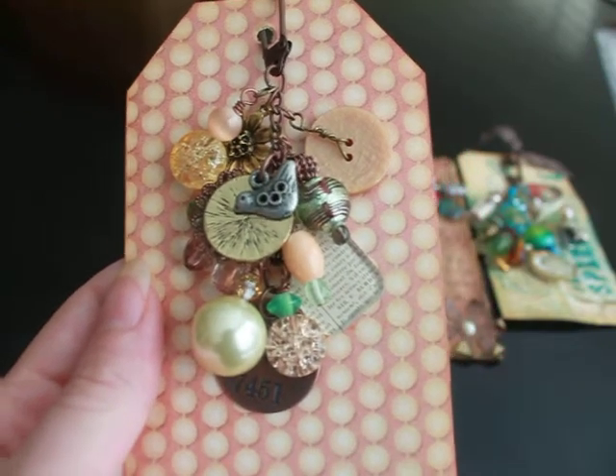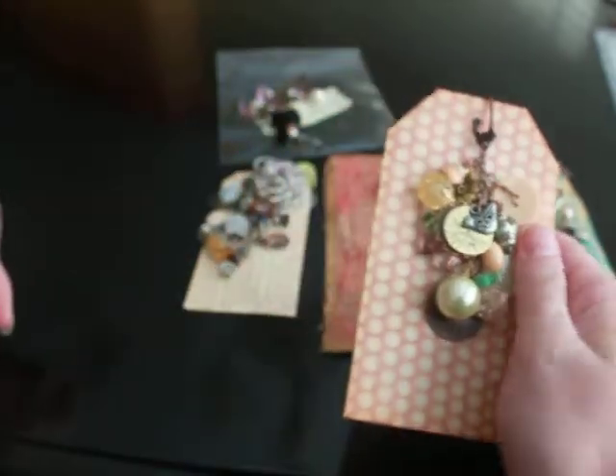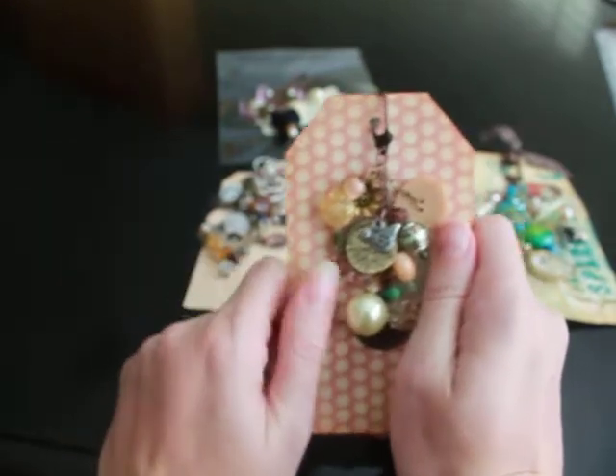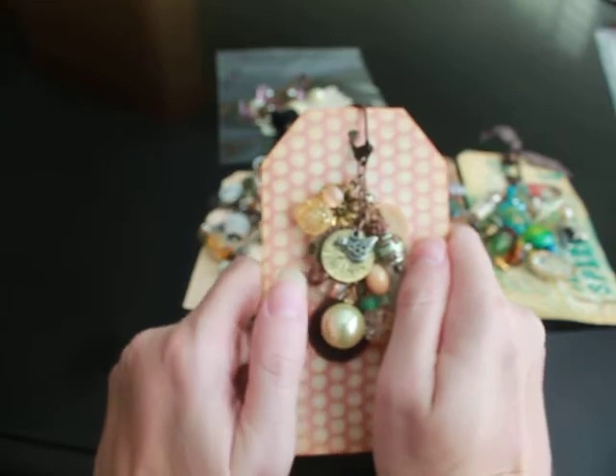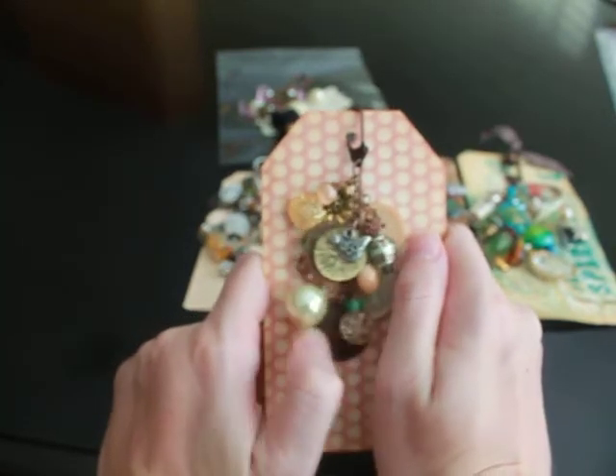Hi, it's Regan of Amore Designs and I'm here to share some Swivel Charms with you. I host the Bobbles, Bangles, and Beads Swap over at Your Paper Pantry, and this month we did Swivel Charms.